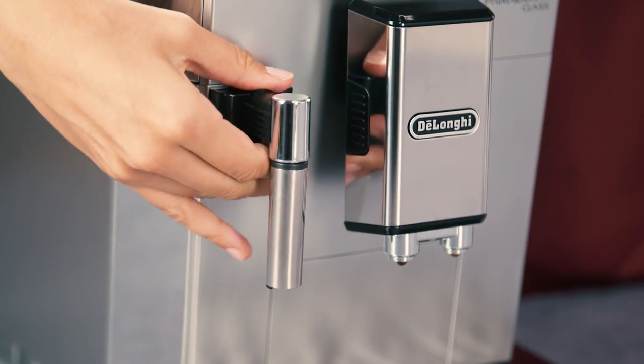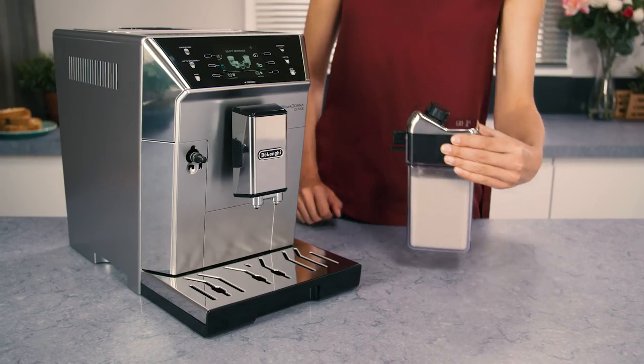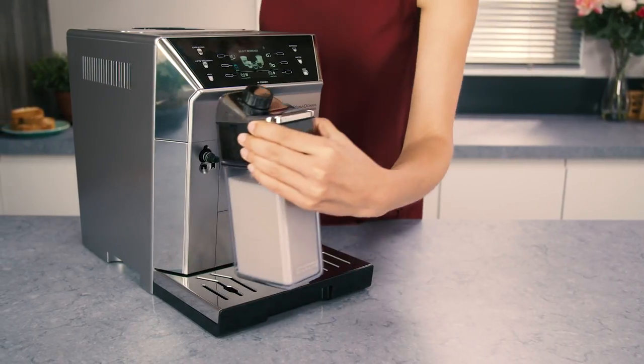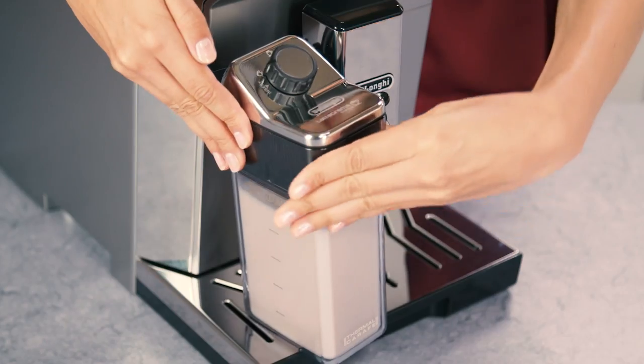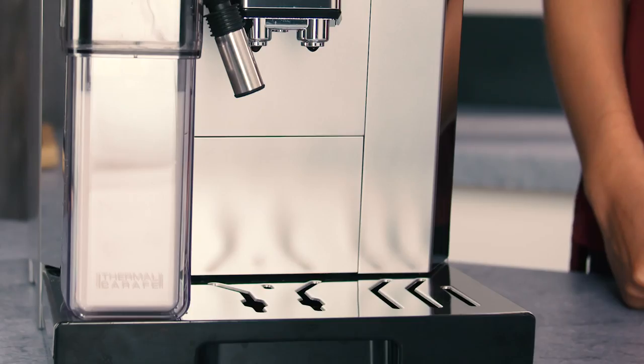If present, extract the hot water steam spout by pressing the release button. Attach the milk container to the connection nozzle and push as far as it will go. The machine emits a beep if enabled.